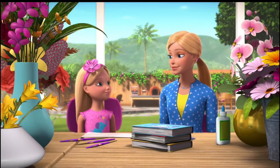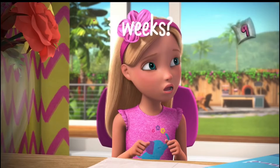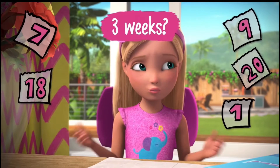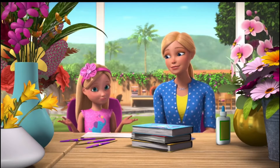So how long do we have to wait? Well, it'll take about two or three weeks till they're fully dry. Three weeks?! What are we gonna do for three weeks? I have some ideas.